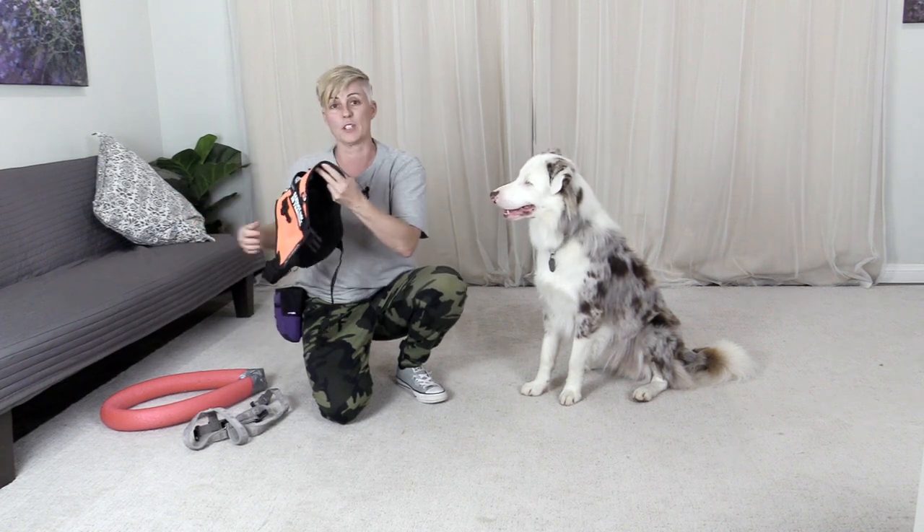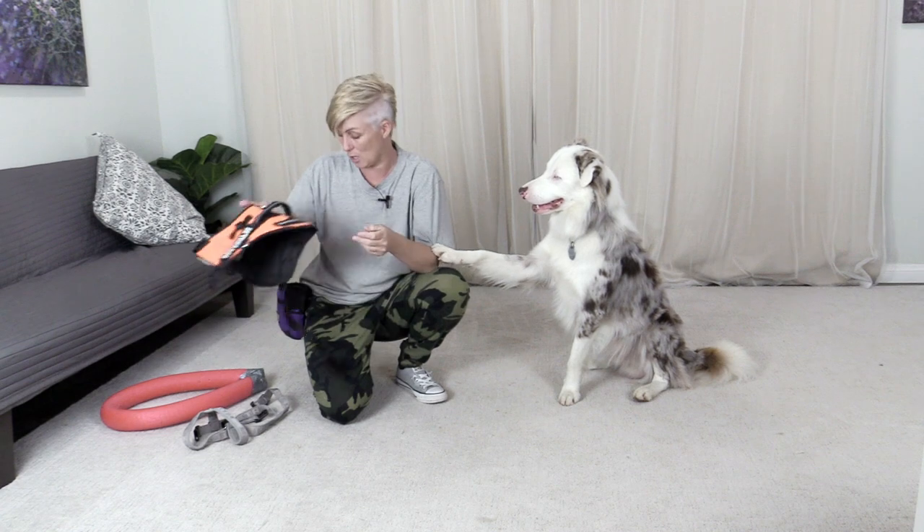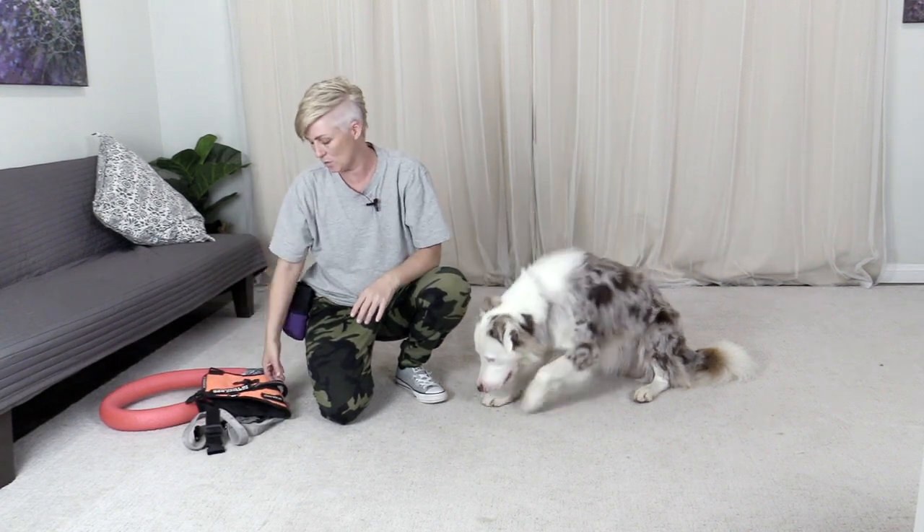Hello everyone. This video is on the topic of teaching your dog to put on their harness when you hold it out. So it's for harnesses where the dog puts their head through. This video specifically is made to help people with service dogs.